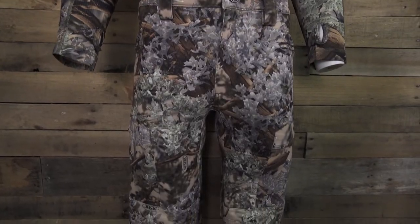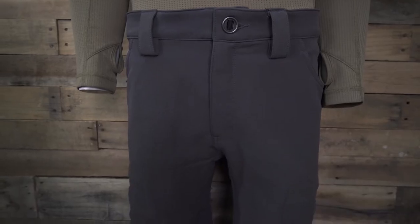The XKG Preacher Pant 2.0 is available in desert shadow, dark khaki, and charcoal. This pant weighs 24 ounces, including the knee pads. Sizing comes in even waist sizing from 30 to 44 inches in a short, regular, and tall inseam.